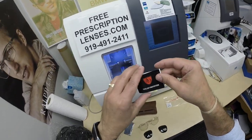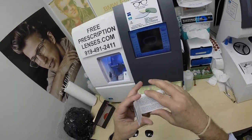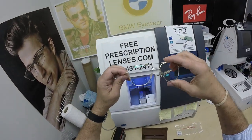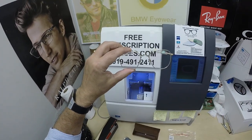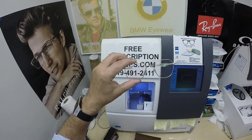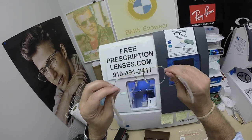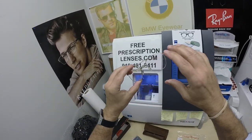By the way, you get an info card from American Optical in many languages — because what's junk mail in one language when you can have it in many? But this is it. Mark is getting non-prescription Essilor Transitions Extra Active Brown lenses with a gold flash mirror. It comes with its own proprietary back-surface anti-glare coating, so none needs to be added.